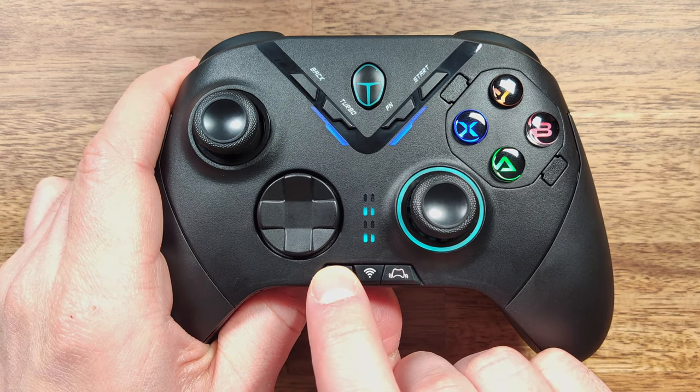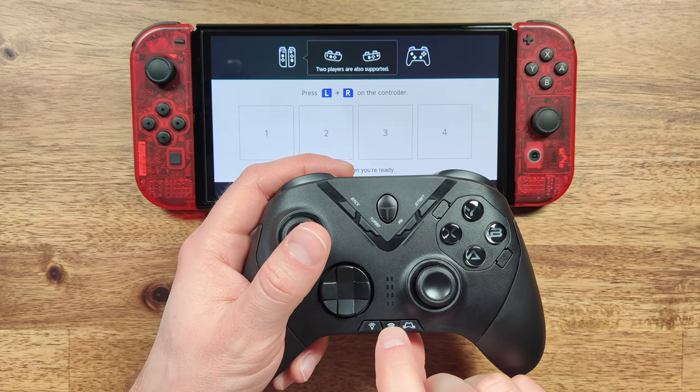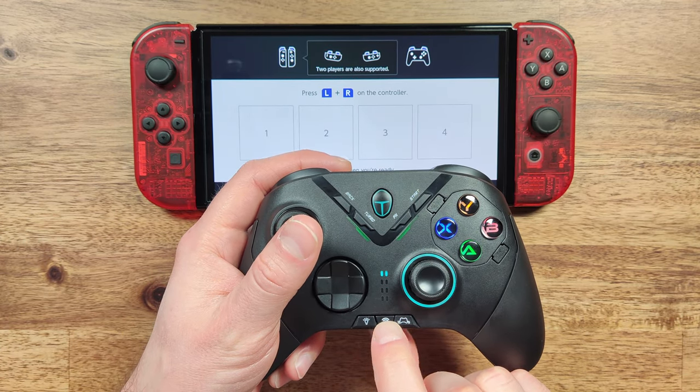The lights are also adjustable with the button on the front. To enter pairing mode on the controller, press and hold the pair button for a few seconds.